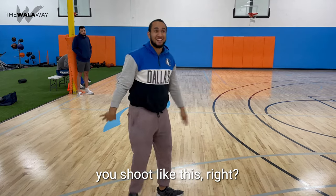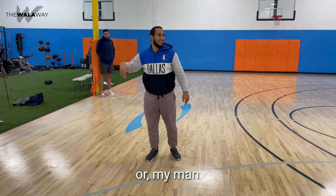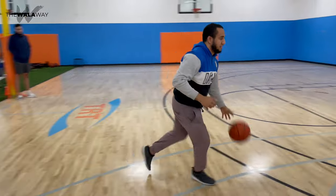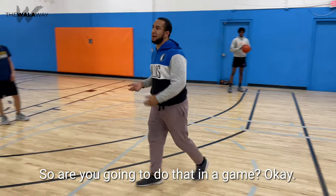Unless you shoot like this, that's not a shot fake. Or my man did this — and then did some silly stuff over here. So are you going to do that in a game?